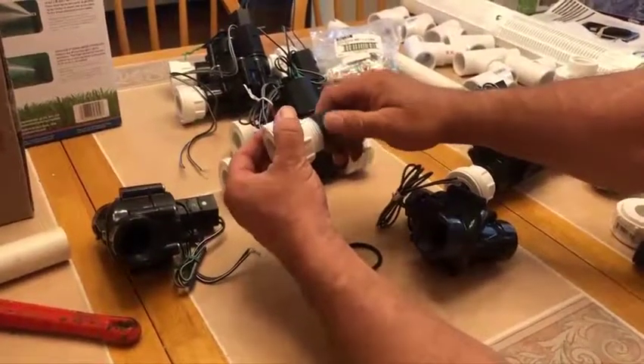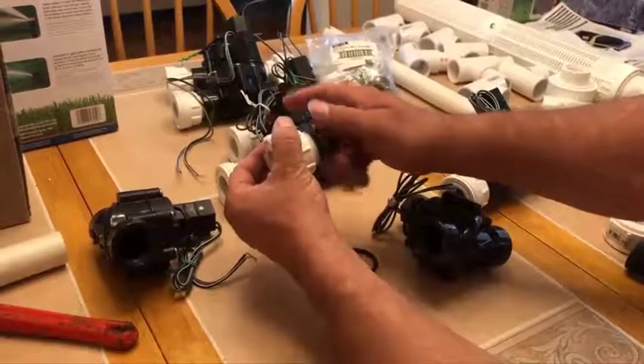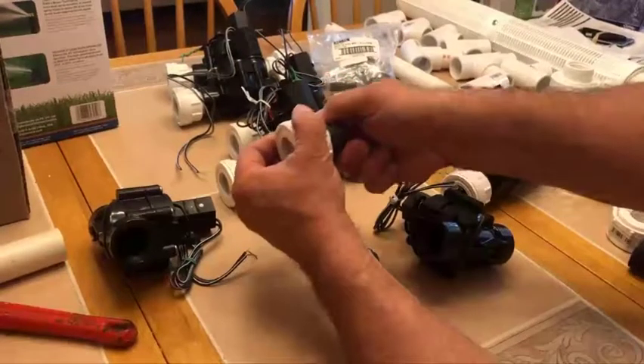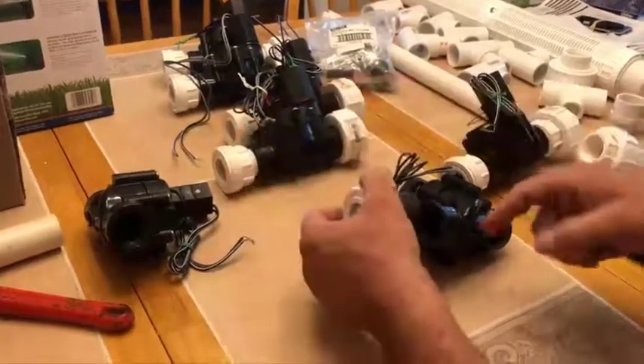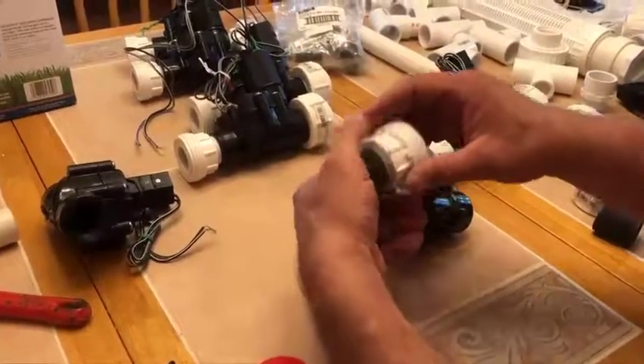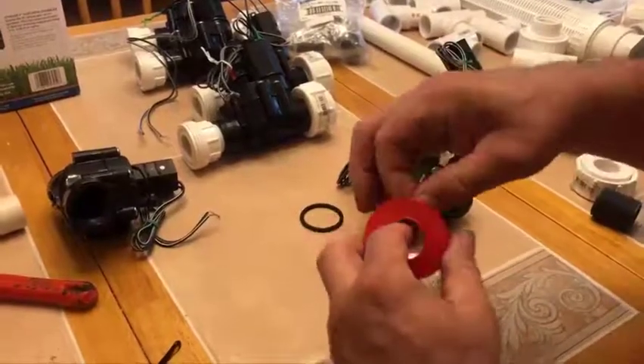You want to make sure you can do it finger tight. If you can't do it finger tight, you're cross-threading it — stop. But as you can see, that slid in no problem. Now I have to feed this one into the valve, so even though I turn it around, I'm still going to Teflon tape it in a clockwise direction.